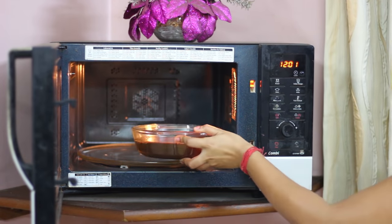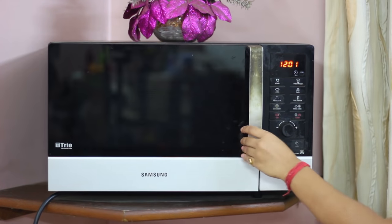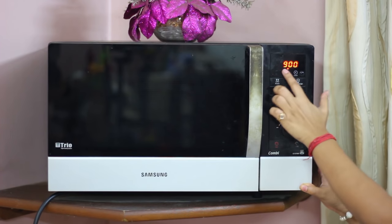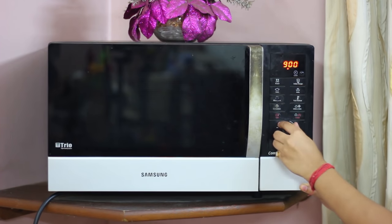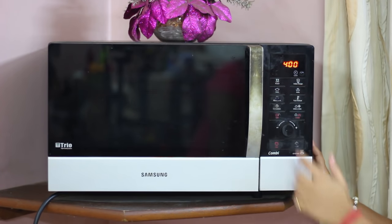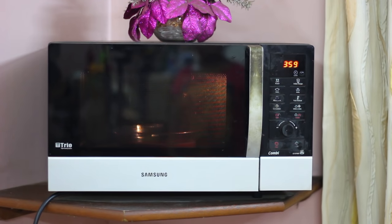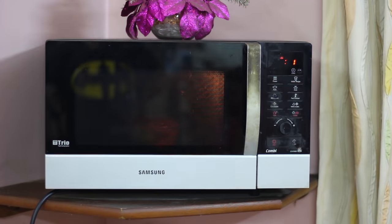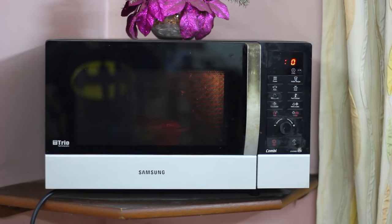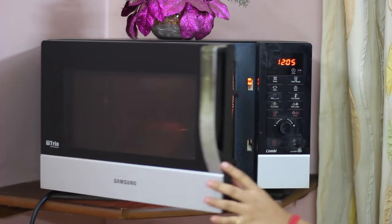We're going to bake it at the highest power of the microwave for 4 minutes. The full power of my microwave is about 900 watts, in which I bake for about 4 minutes. The baking time may vary based on the highest power of your microwave, so keep that in mind.